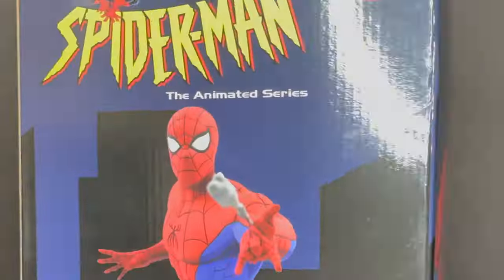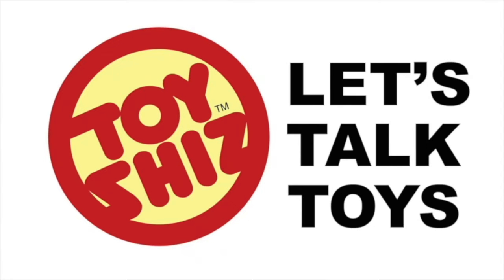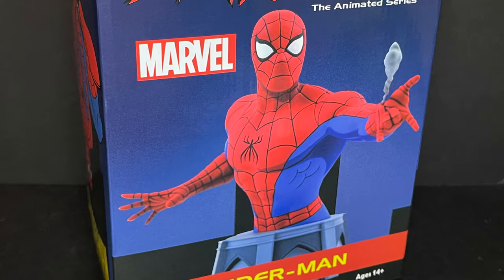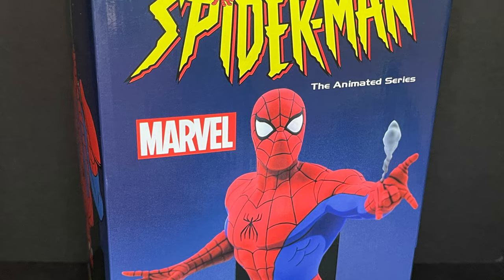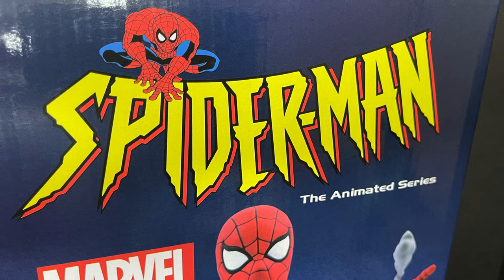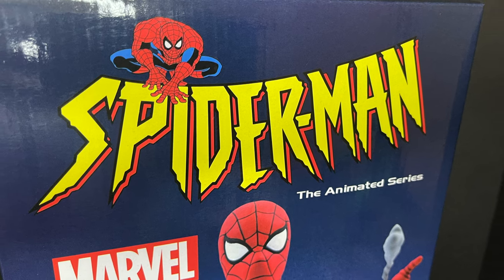Today on Toy Shiz, Spider-Man the Animated Series returns. Let's talk toys. Welcome back everyone, Toy Shiz here, and I am back yet again to give you guys another fresh look. Today we are totally checking out the brand new Diamond Select Spider-Man the Animated Series Resin Bust.